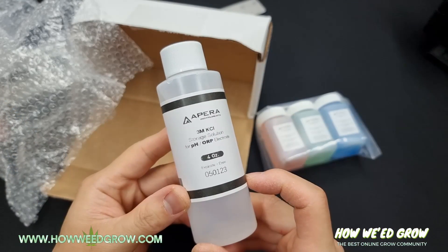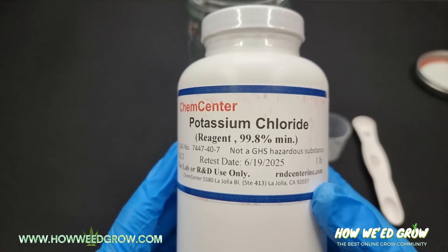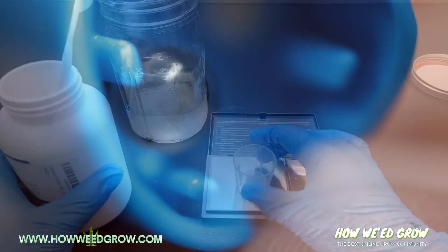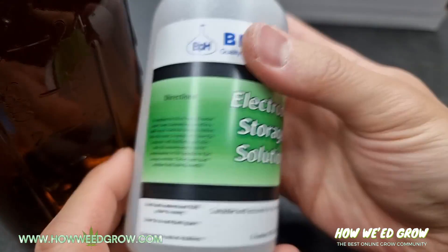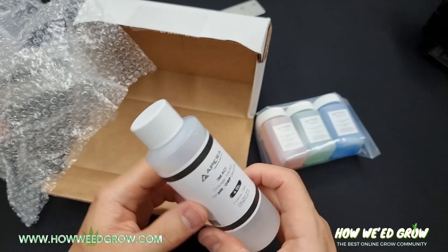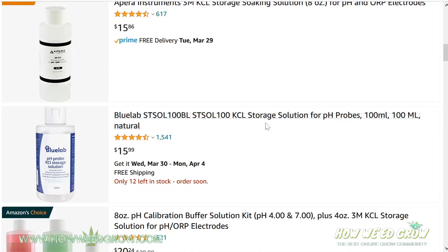To properly store your pH meters, it's best to use a potassium chloride solution, also known as KCL. It's basically salt water that is ion-rich to help keep your probe ionized, and it comes in different concentrations ranging from 1 mole per liter to 4 moles per liter. A list of brands and their recommended concentrations are in the description. KCL solution can be purchased online and an 8-ounce bottle costs around $13.